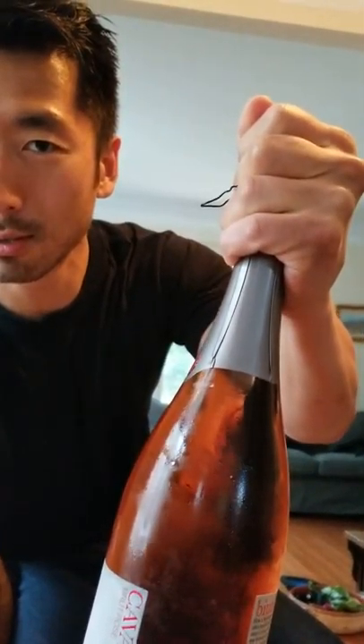At some point you're gonna feel the cork give — it's gonna start to come out on its own. The whole point is just to control it as much as you can. At the end you'll feel it and hear the gas come out — and voila, you have successfully and safely removed a cork out of a sparkling wine bottle.